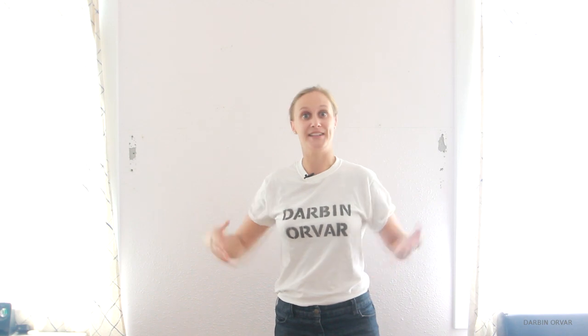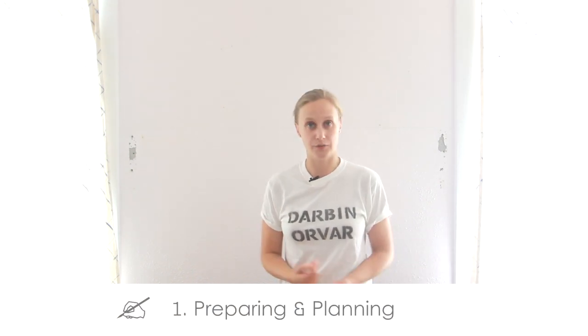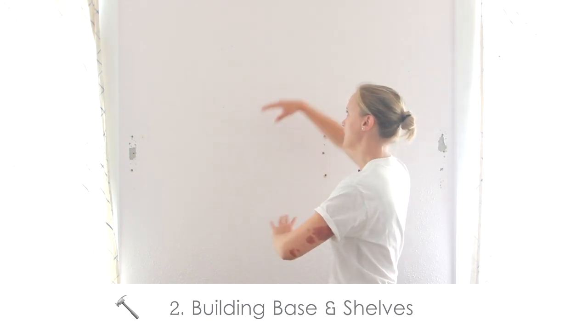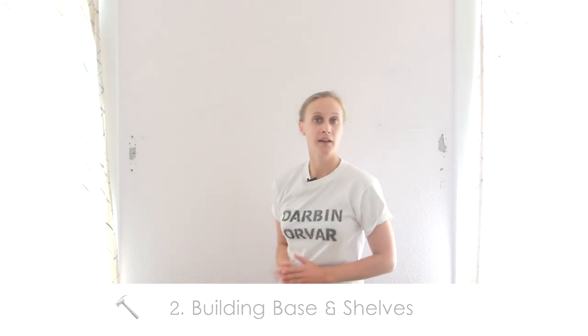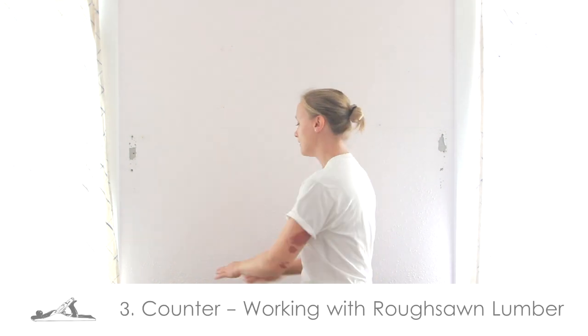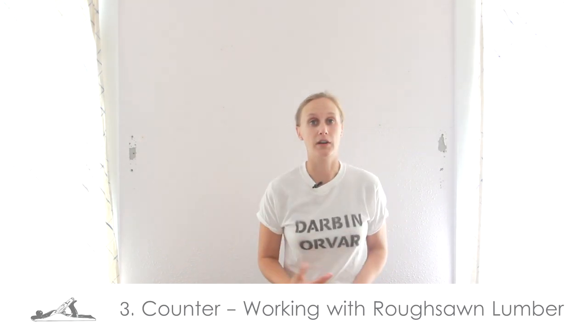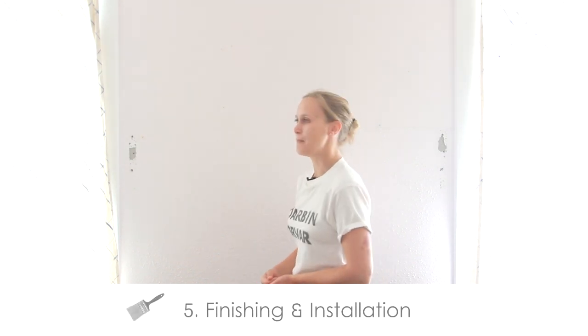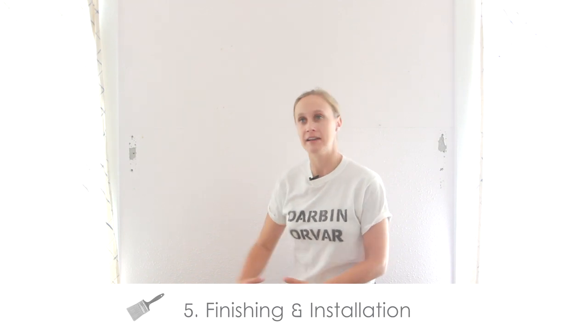Since this is a pretty big project, I'm going to divide the project into five videos. The first one is this one, preparing and planning for such a project. The second one will be about building the base and the structure, the shelving. Third will be making the counter, working with roughsawn lumber. Then we have making the drawers, installing drawer sliders, working with hardware. And then the last one will be about finishing and painting and installation.